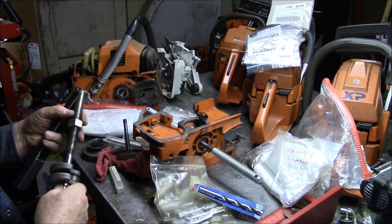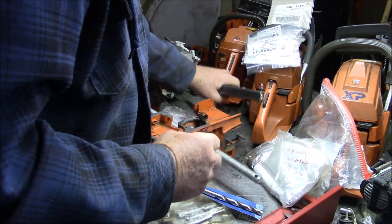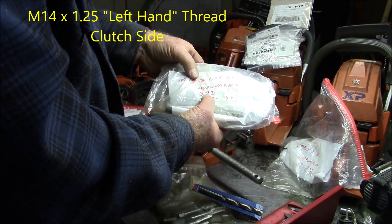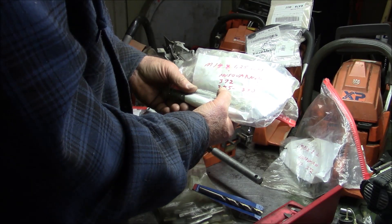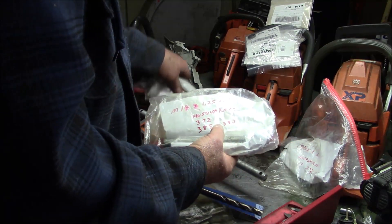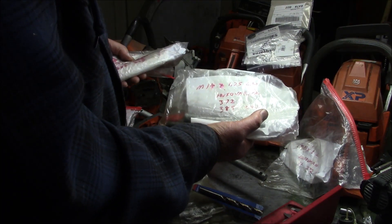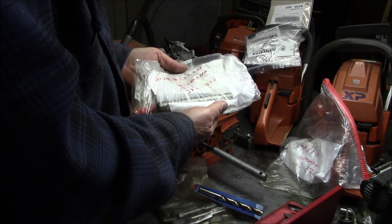The other common one for Husqvarna is for the PTO side — it'll be the M14x1.25 left-hand thread. This is going to be for the clutch side of the 372, 385, 390, and a whole bunch of other models. So those two — the M8x1 right-hand and the M14x1.25 left-hand — cover a lot of the standard Husqvarna series of saws.